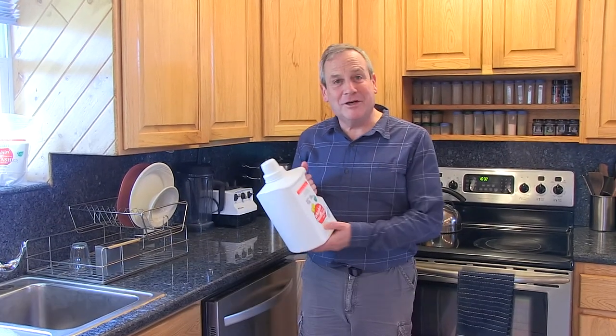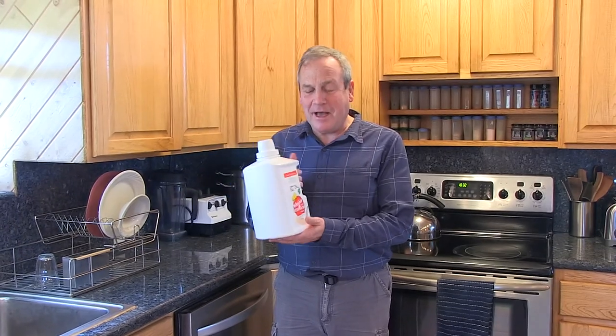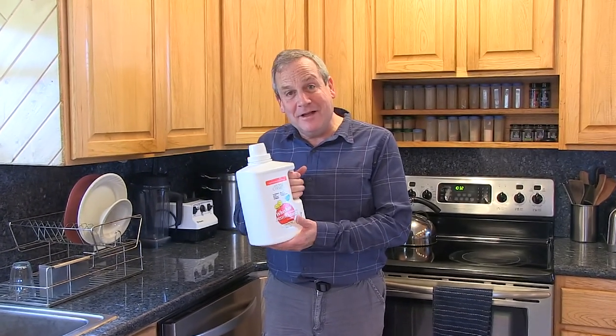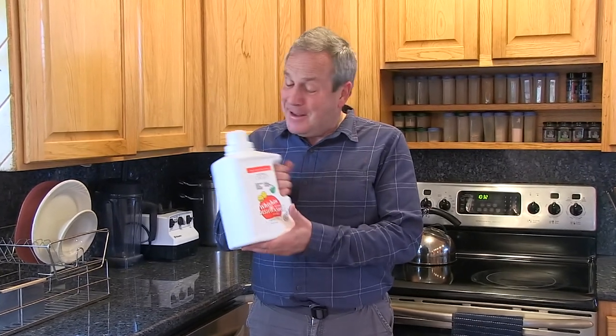Another great product that I'm very proud of is our dishwasher powder. A lot of people don't spend much time worrying about the ingredients in a dishwasher powder. It's a pretty unglamorous product, but that's not the case in this case.